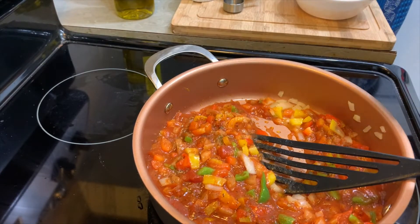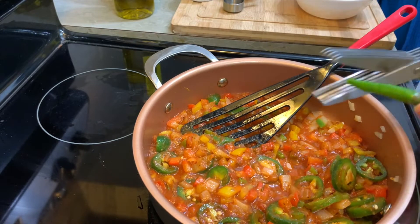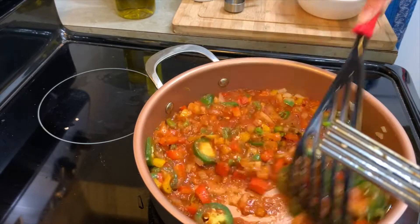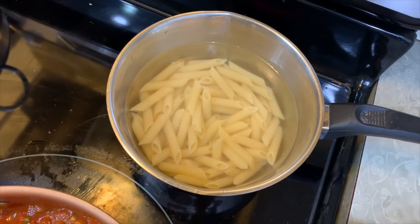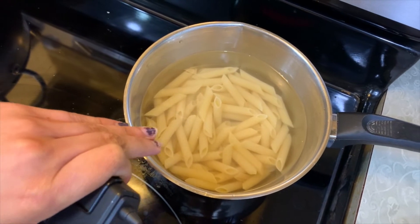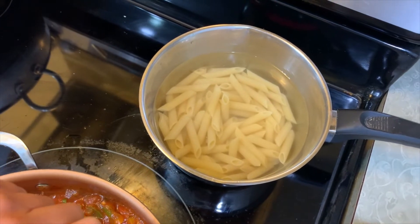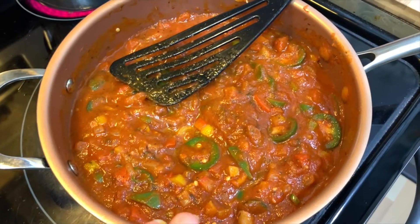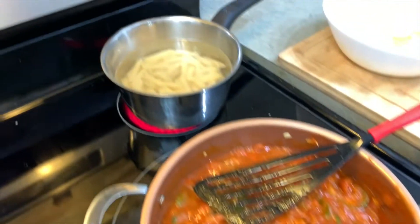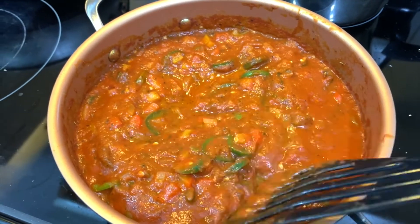Add jalapenos and green chilies. I will also add pasta in my recipe — this is optional, but this is my recipe so I will keep it. I will also boil it. The sauce is done — I have taken it off the stove. I will keep it here while the pasta boils, then we will make the next part. The sauce is also ready.